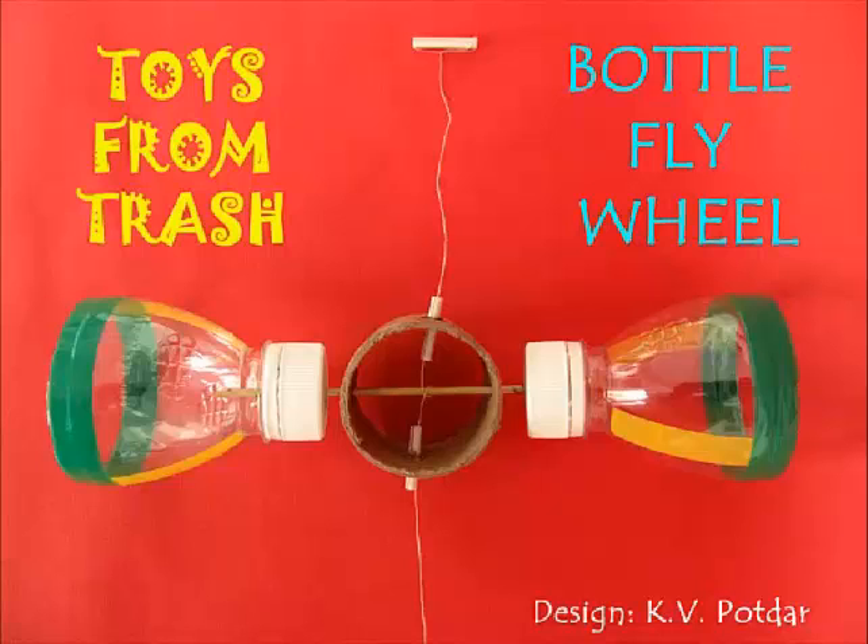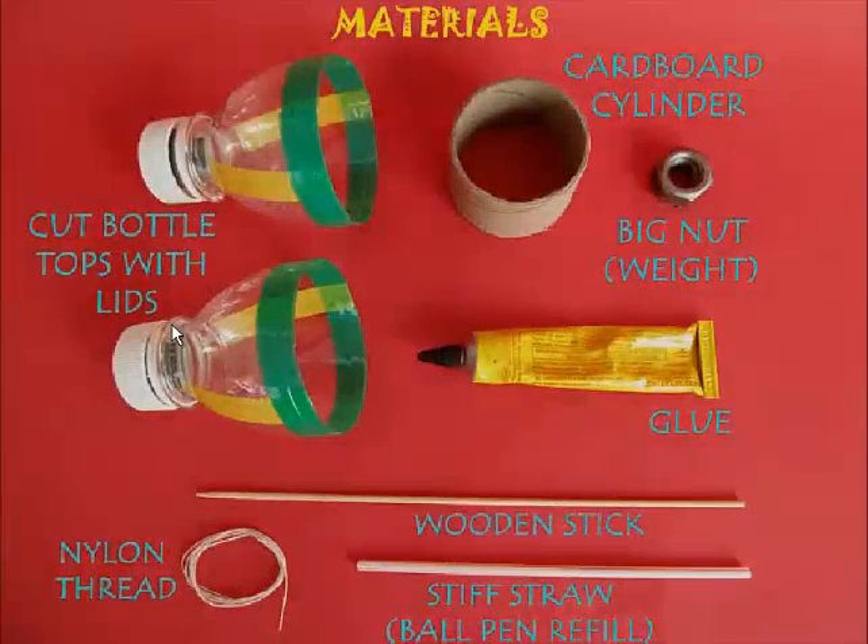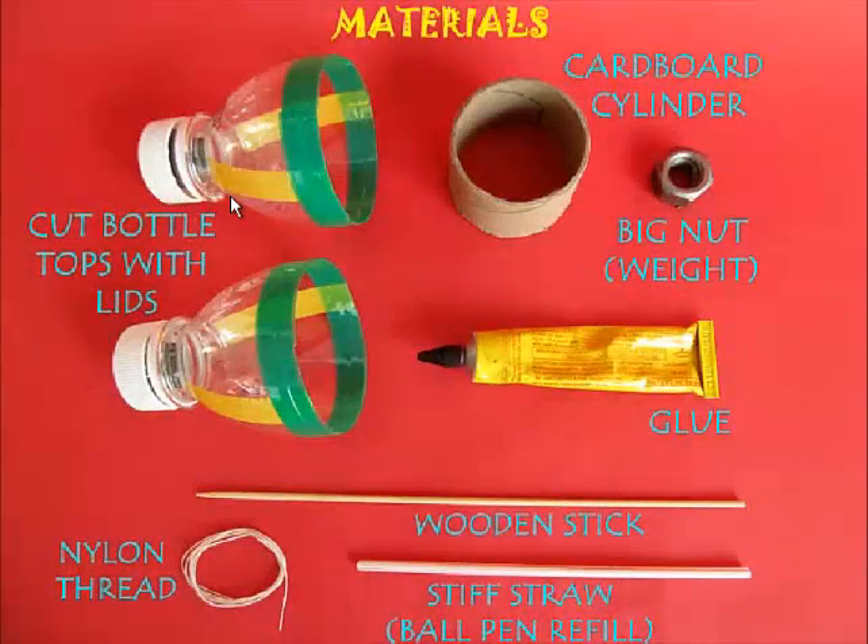Let's see how we can make it. To make this, you need two bottle tops with lids, a cardboard cylinder, some weight, glue, a wooden stick, straw, and nylon thread. You need nylon thread because it has less friction when it rotates around the wooden stick. A cotton thread will have a lot of friction.